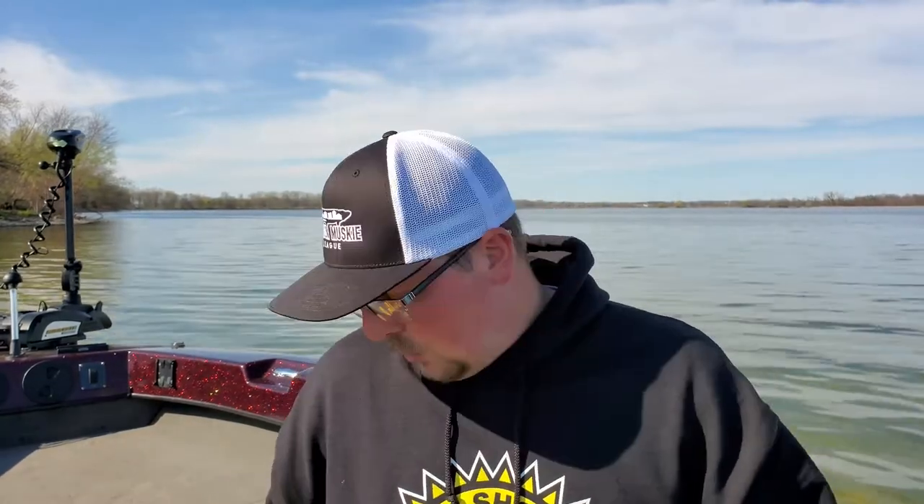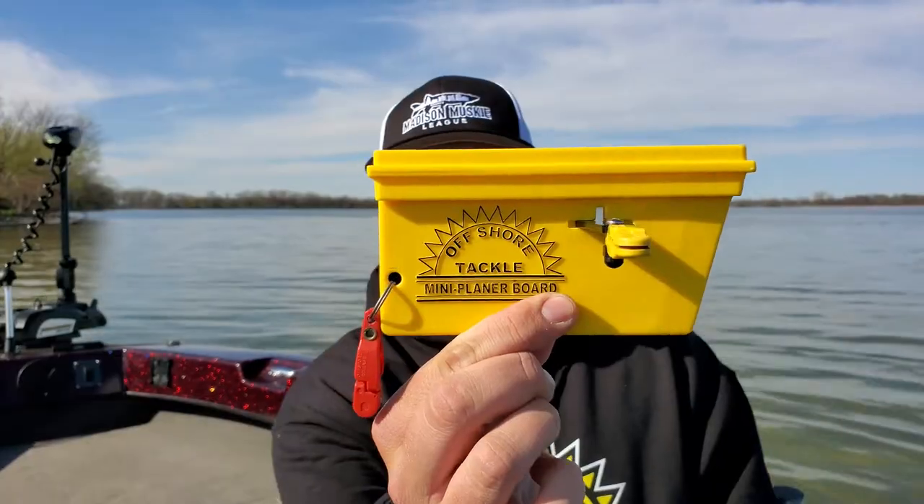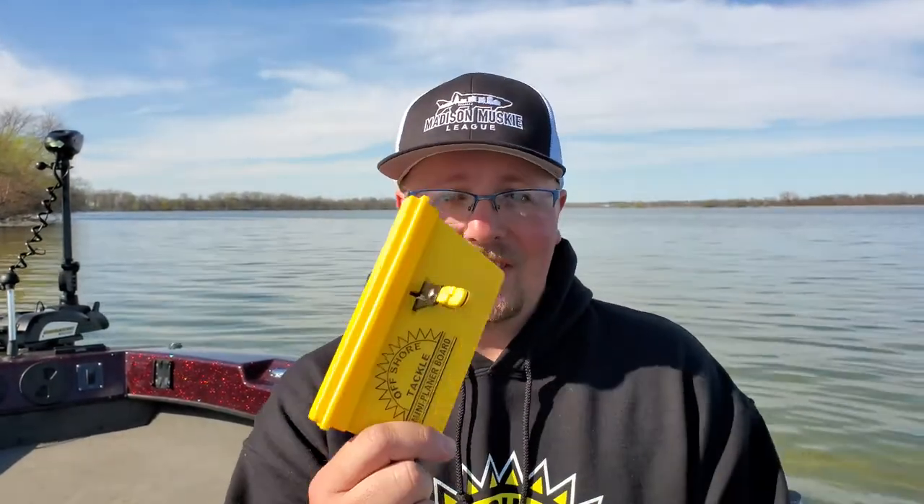So getting started here, we're going to start with this guy. This is the Offshore Tackle Mini Board. It's cute, right? Look at that thing. Compared to the regular OR12 side planer, it's a dinky little board but it packs a major punch. The reason I have these and always keep at least a half dozen of them in my boat is because these are a butt saver.